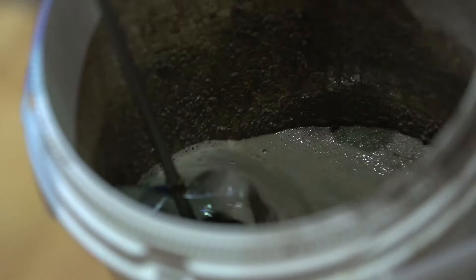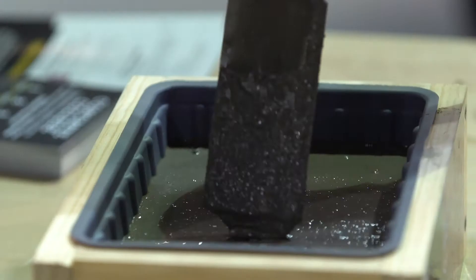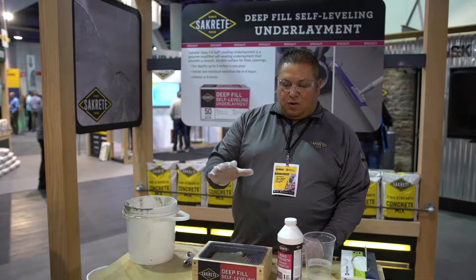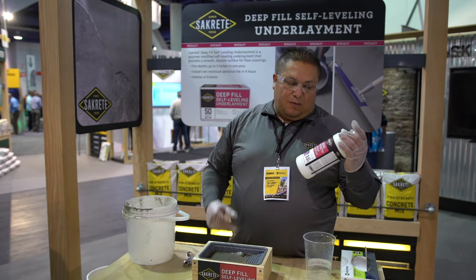It's going to be self-leveling. It'll be workable within three to four hours, so you can then go in and start doing your tiling work. Prior to that, you do have to have a bonding agent — we have a primer. This will be ready to go within one to three hours, then you can go ahead and start your process.